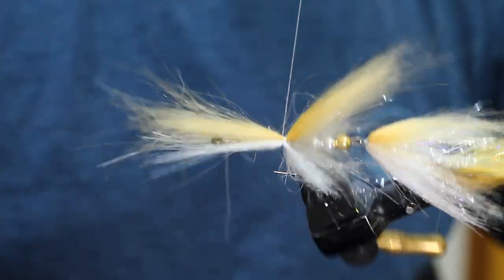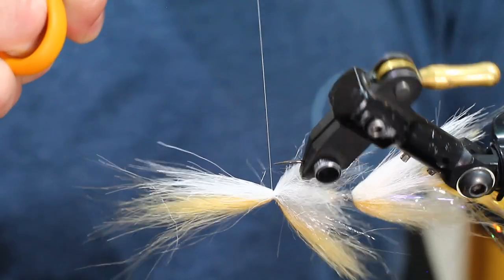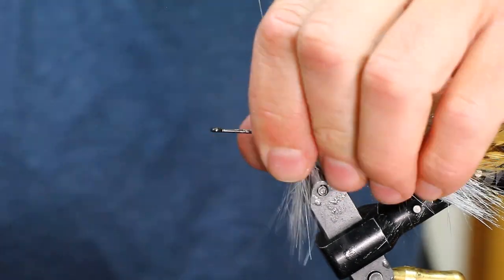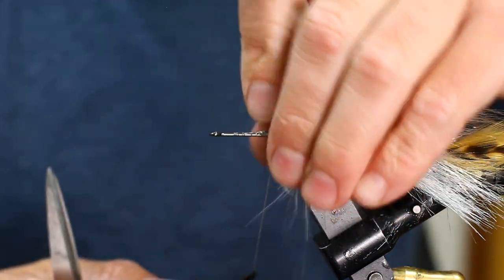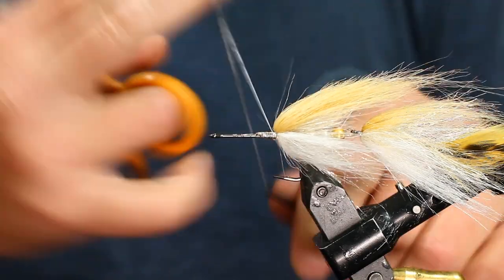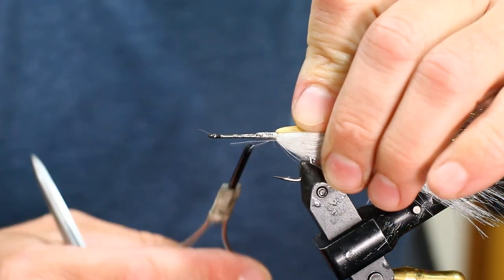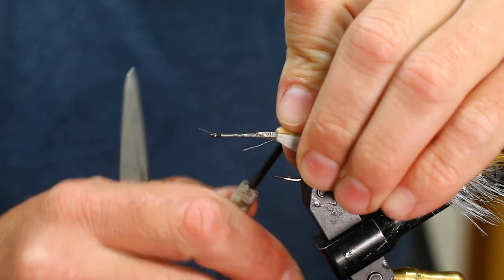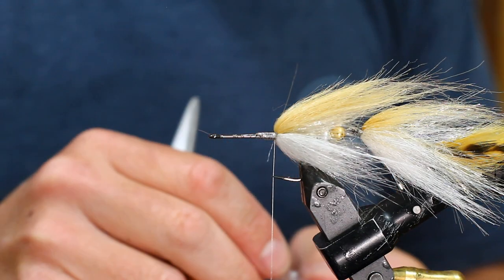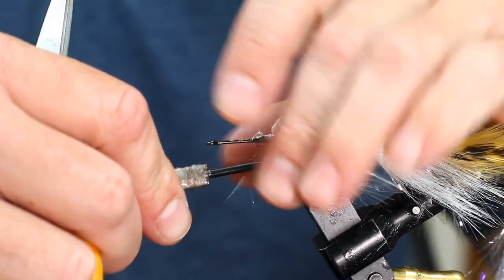Doing your best to not take your cuticles off with that hook point — just encouraging that to be kind of off to the sides. Fuller chenille, mostly for flash, kind of taking up space.